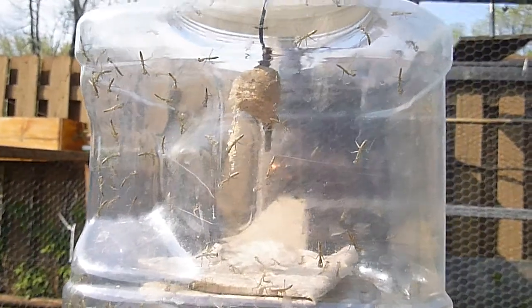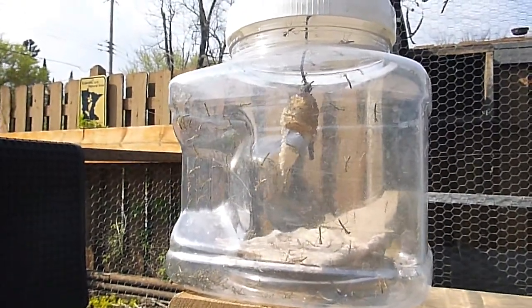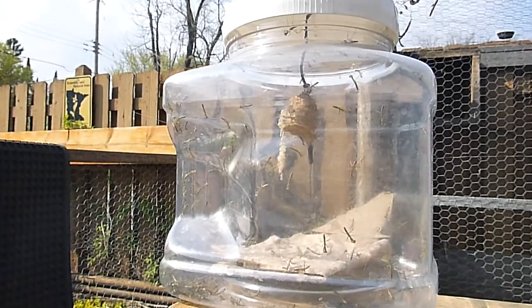I better get these guys some moisture and some gnats and fruit flies. That's what they eat — fruit flies. So I better start collecting.